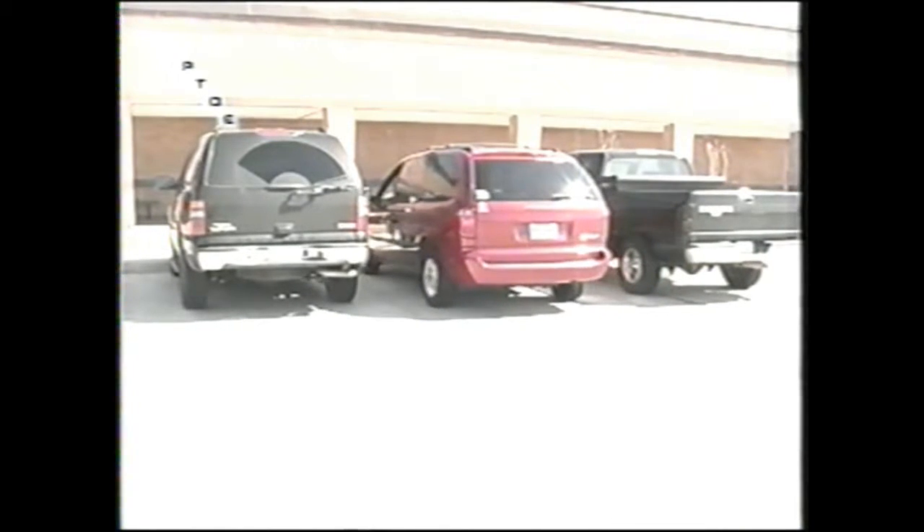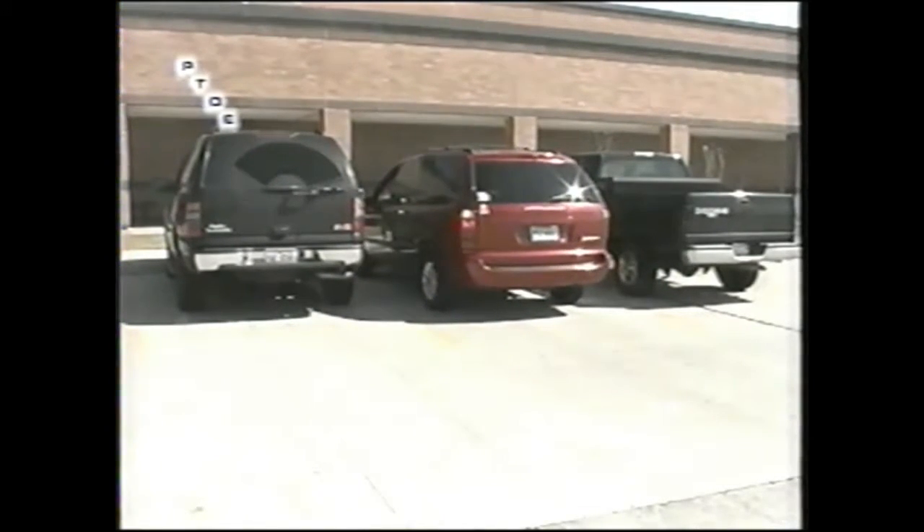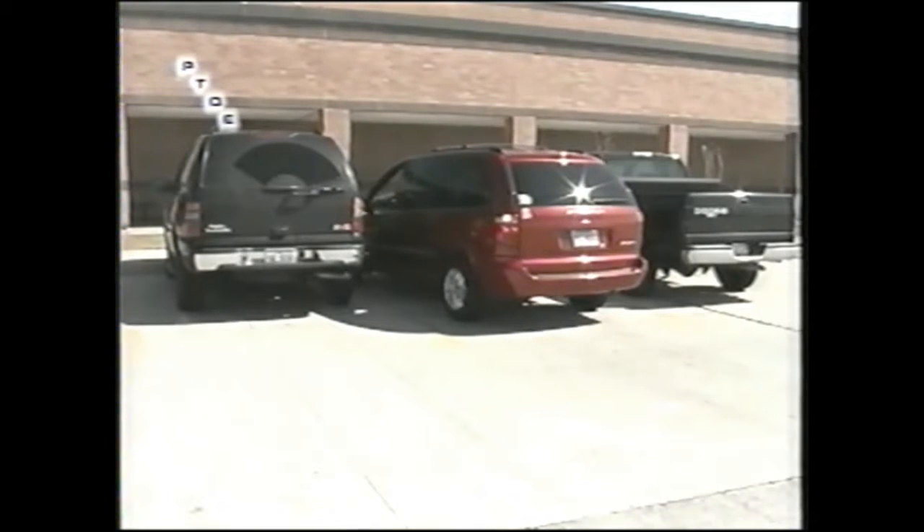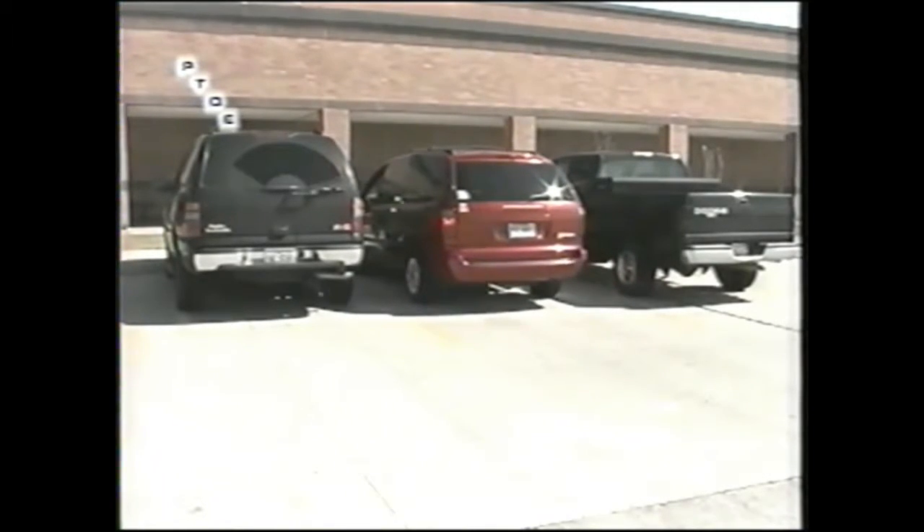When you back out, you actually want to put it in reverse. What I tell people to do is back straight out — don't start turning the wheels. If you start turning the wheels, watch what happens: notice my front end is coming to hit this car. We don't want that to happen, so when you back out, you want to back out straight.